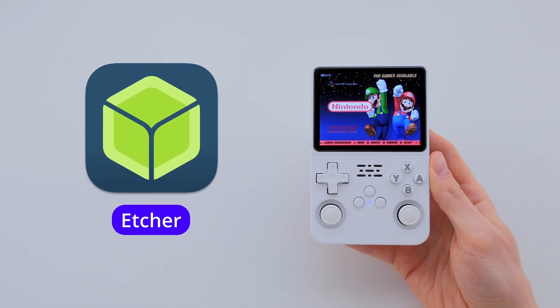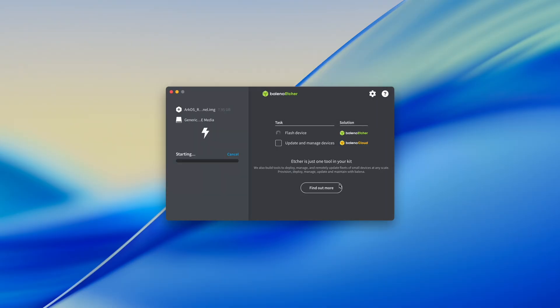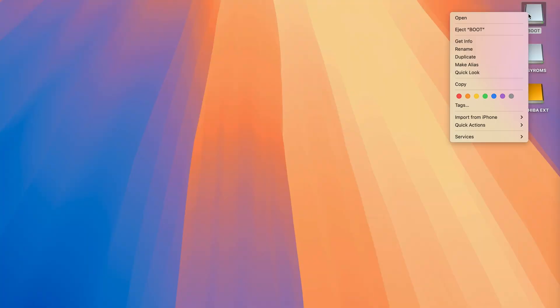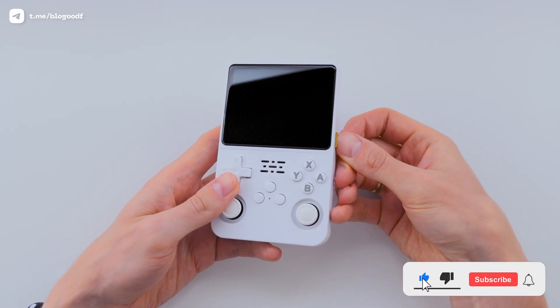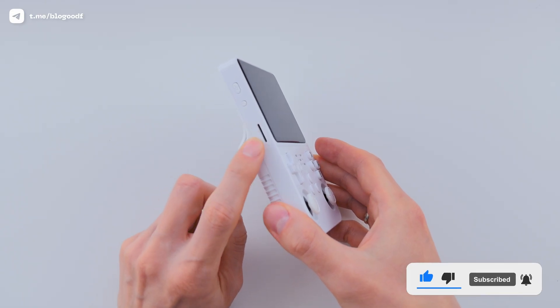I usually use the Etcher app on both Mac and Windows — it's free and super easy to use. But if you're not very tech-savvy, or this is your first time doing it, make sure to follow one of my step-by-step videos. Once flashing is done, I eject the SD card from my Mac and insert it into the first slot on the console — the one for the operating system. I leave the second slot for game storage empty for now.